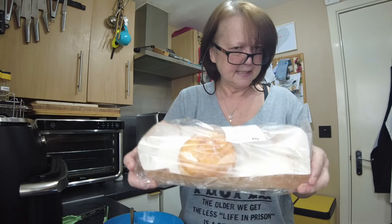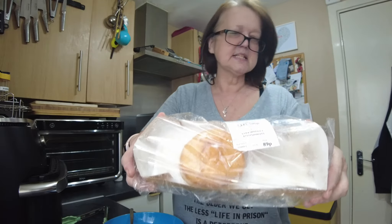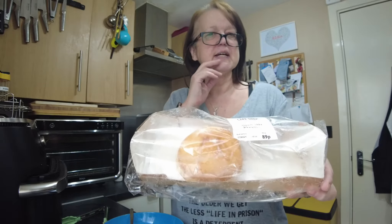Now, donuts. Do you ever buy the packs of donuts from the supermarket? They're always an odd number, aren't they? They're always five — not twos, not fours, but the packs, they're always five. So what tends to happen, certainly in this house, is there's one left over. As there is today. And since this packet was opened two days ago, this one is way past its best.